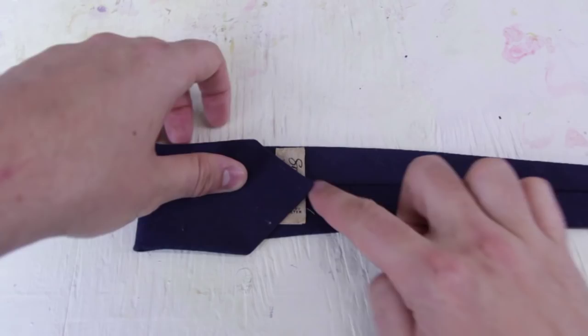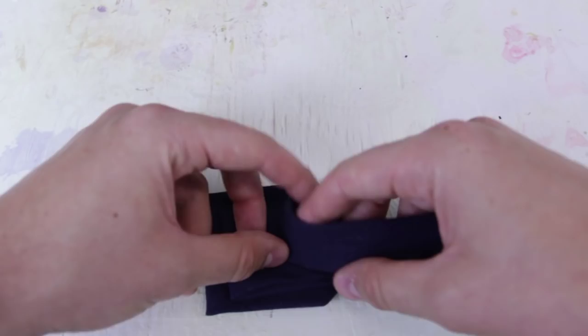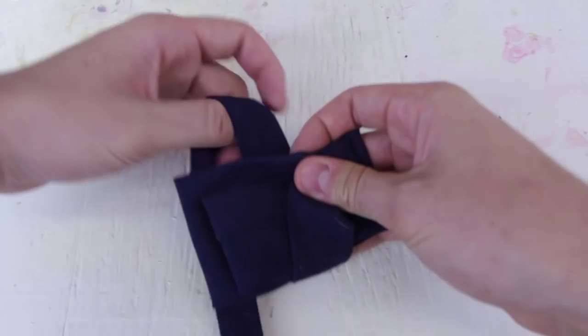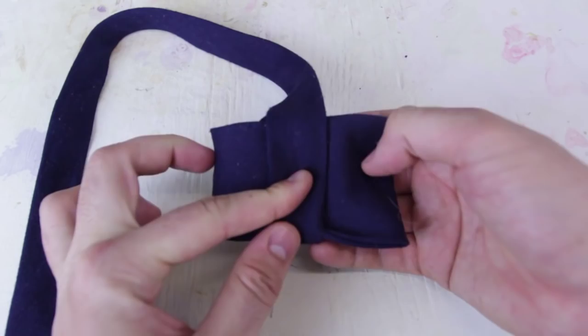We're gonna need a tie of course. You see this tug? We're gonna fold it all the way to the tug and line it up, then we're gonna make another fold like this. Now we're gonna fold one more fold this way, and then we're gonna fold it down this way. Then wrap it around — just like that. This is what it looks like on this side in the middle.